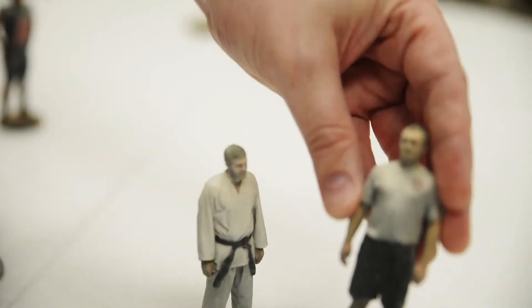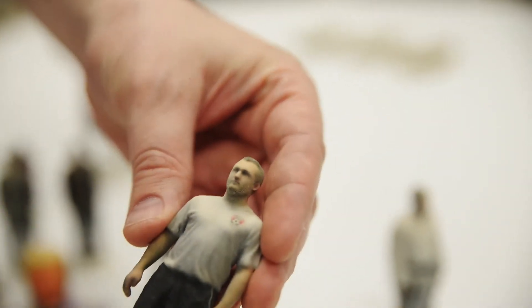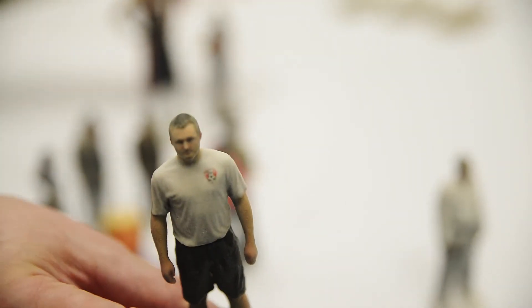This is a later scan, and you can see the detail is much better. And this is an even more recent scan, where the detail is even better.